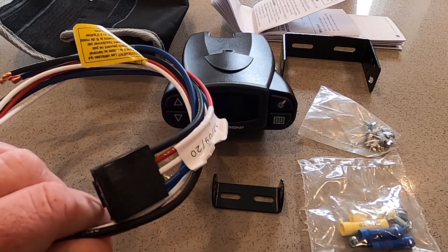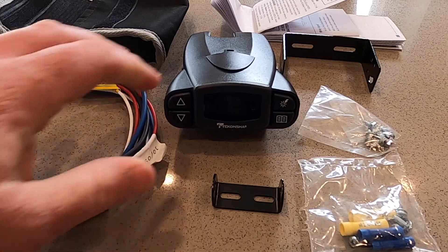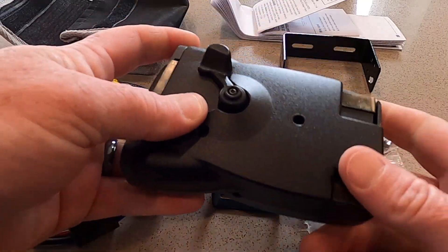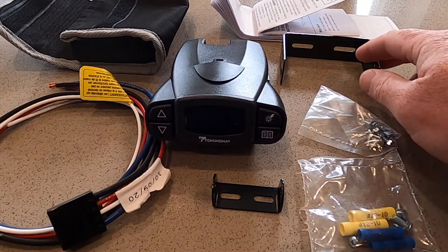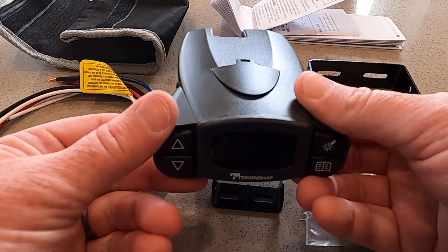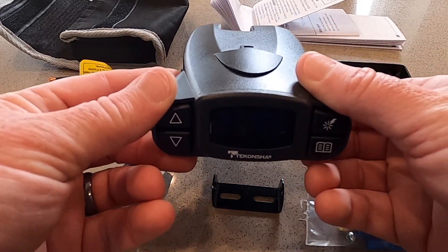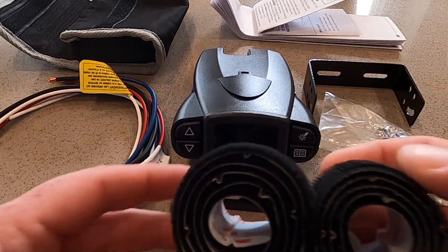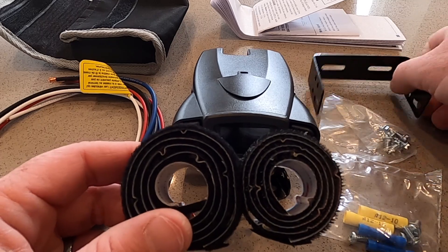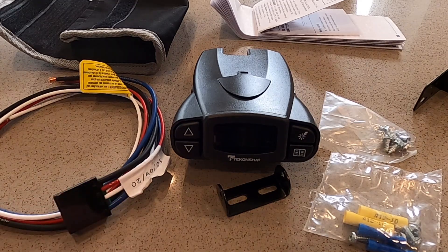The brake controller comes with a few things — the controller itself, a harness with four wires, and manual gain on the bottom, which is nice, along with various brackets. You do need to note that the controller can tilt up or down, but it must be straight side to side, so when you're mounting this you need to make sure it is on a surface as flat as possible from side to side. I recommend getting some velcro strips for the mounting bracket so that rather than screwing these in and putting holes in the bottom of your dash, you can remove this and put it back on as needed.